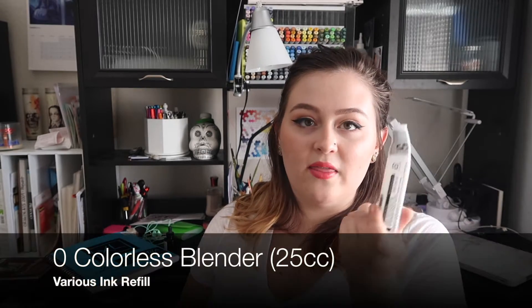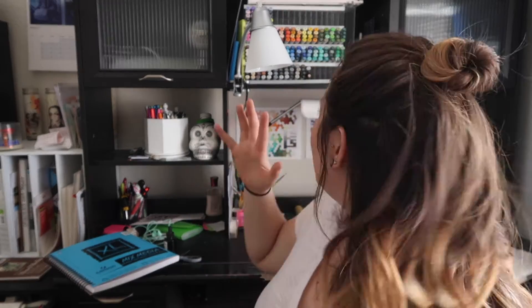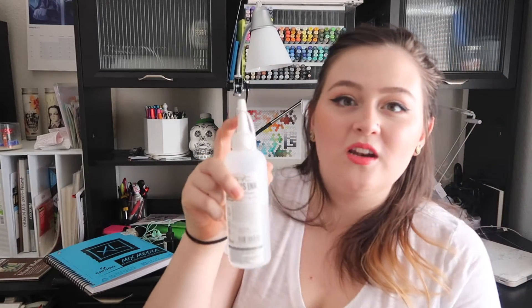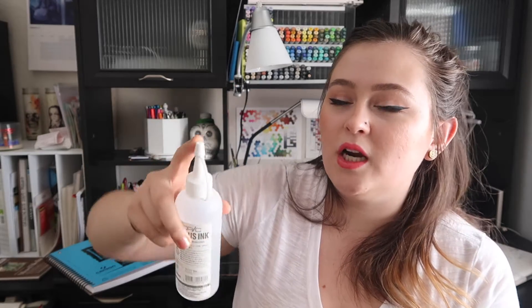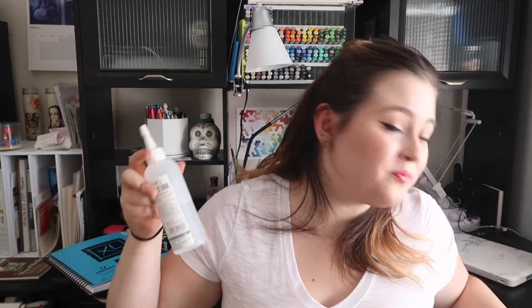It's so much easier to refill the marker when you have this smaller version of the Colorless Blender rather than the huge bottle, because the nozzle on the big bottle isn't really designed to dip, pour, and fill your marker. It gets messier. Plus I like to use the colorless blender as a loose liquid with a brush. I'm extra and I like to have both. If I had to go back, I'd probably just buy multiples of the small ones — one to use loose and one to refill the marker. Though this one might be a better value, or you could have the big bottle plus an artist syringe.